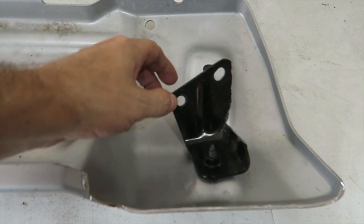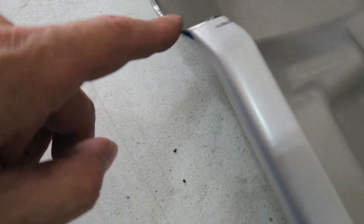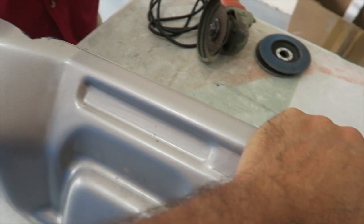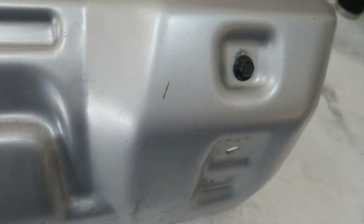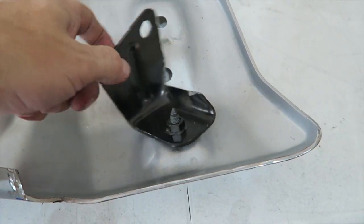We got everything cut. The brackets are cut on both sides, and we also trimmed along the top part of the skid plate - and it is golden! I'm going to paint it, probably a bed liner black with a little textured look to it. I'll have to seal up the cuts on the brackets, of course, so we don't get any rust.